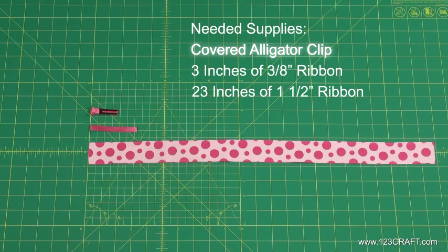You will need a covered alligator clip, 3 inches of 3 and 1/8 inch ribbon, and 23 inches of 1 and 1/2 inch ribbon.